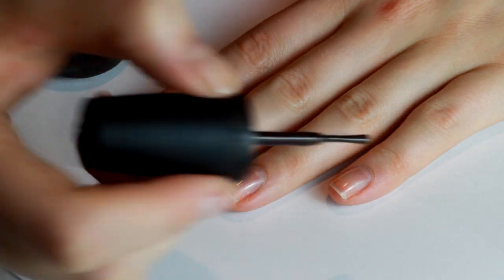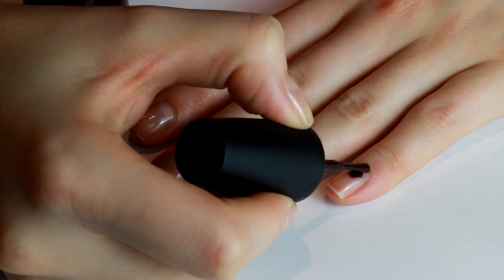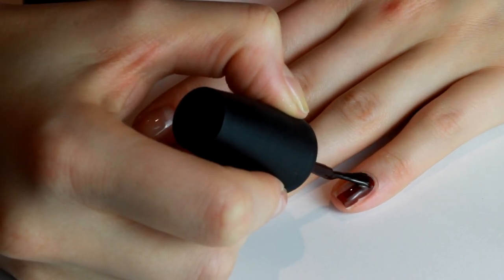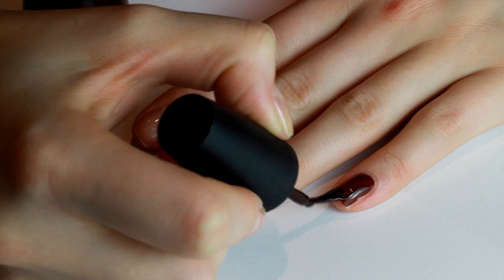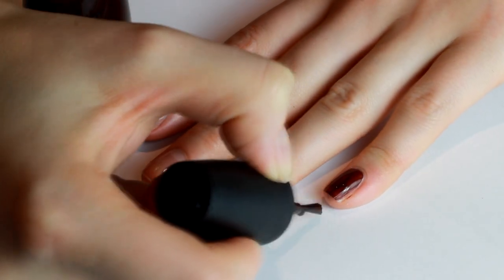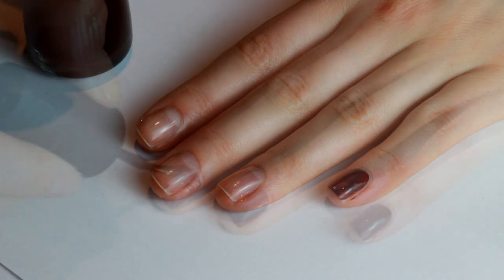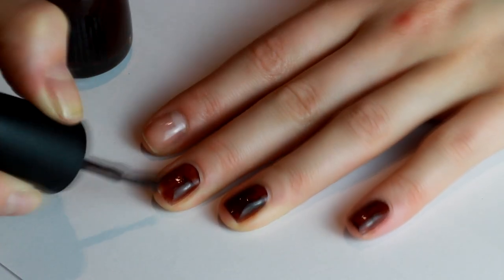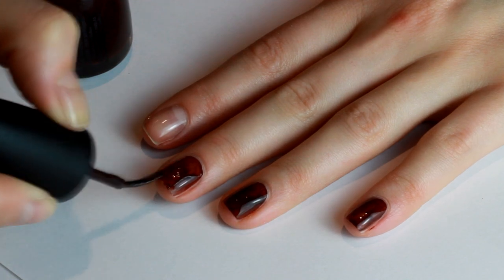Rejuva Coat keeps those nails nice and strong — it's also good for repairing them if you've had false nails on before. I normally get mine from Amazon. Then I'm doing a base color which is China Glaze 'Call of the Wild' — it's a beautiful deep dark brown color and I love it — and I'm popping that on all of my fingers and my thumb, but I'm avoiding my pointer fingers.